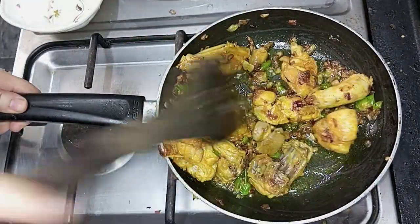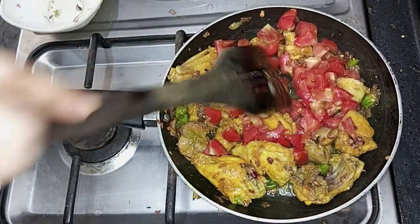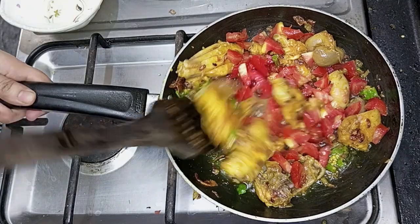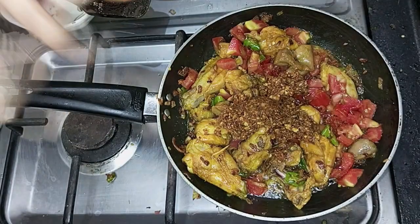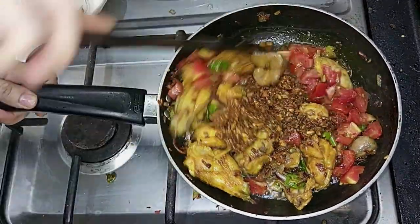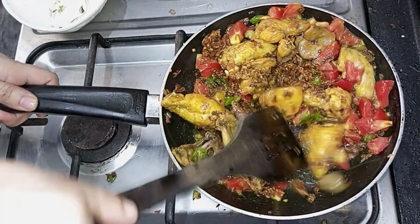Now we will add one large tomato and mix it together. Fry everything together. We have not added the spices to our sauce yet — let's add them now and mix well. This is a very good and pricey dish.